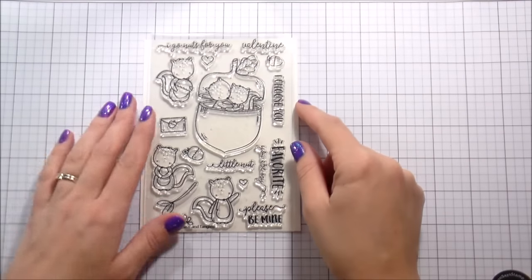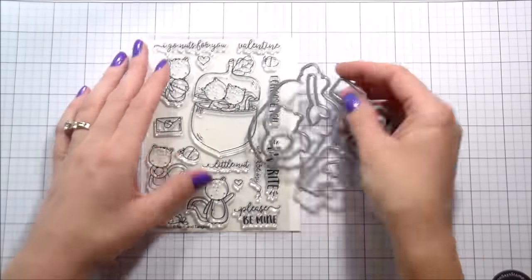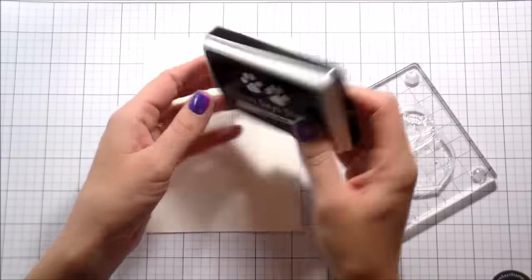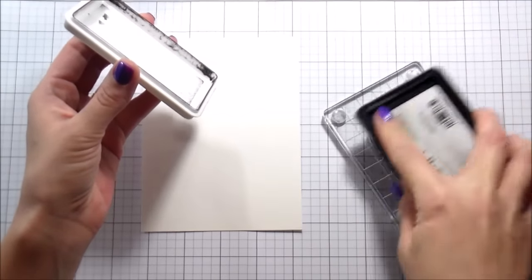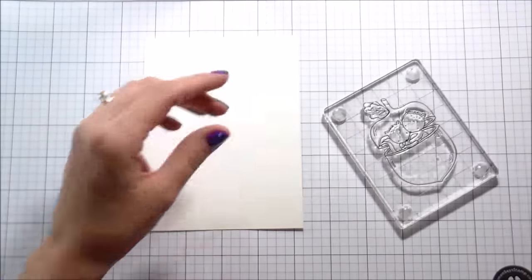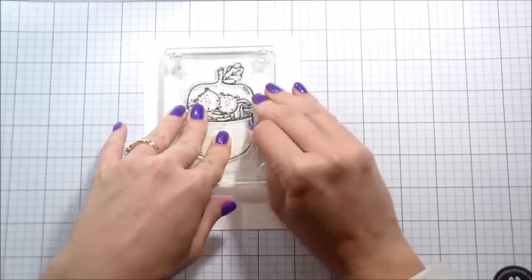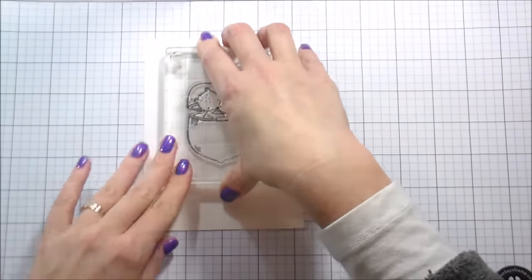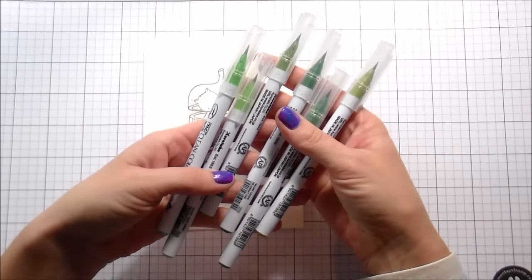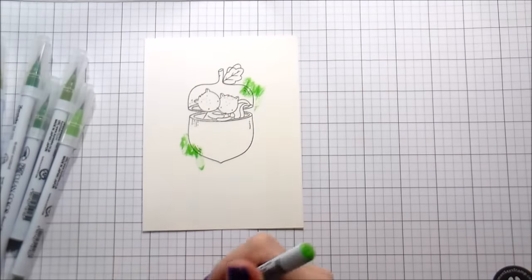Hi guys, it's Kelly Lanavola here and I am so excited to be doing my first video for Neat and Tangled. Today I'm going to be using my favorite nut stamp set and the dies. I'm working on Canson watercolor paper. I thought it would be a super cute idea to have a little squirrel couple inside a big acorn on a green background, kind of to give the illusion of them sitting in a tree.